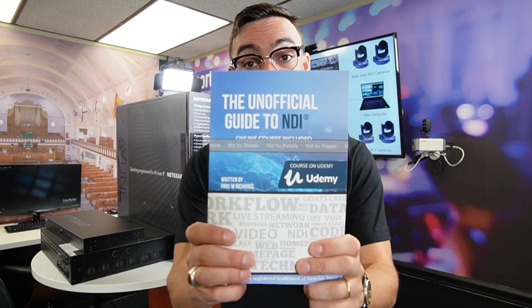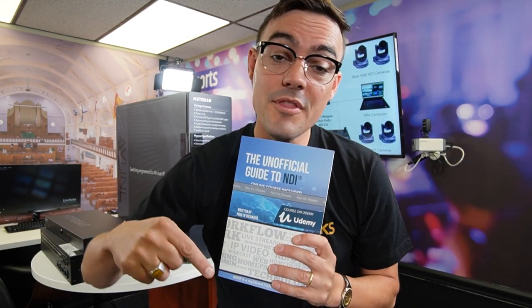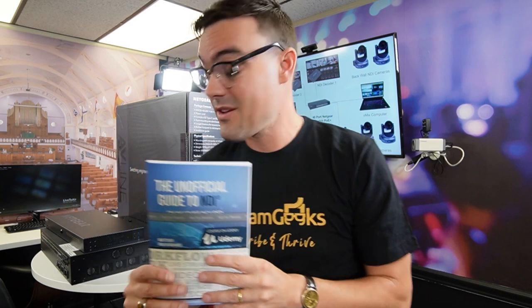By the way, if you're just getting into NDI and you're learning about networking, I highly suggest you download the unofficial guide to NDI — it's totally free, I'll put the link in the description below. There are some great chapters on networking, and I'm working with Netgear — perhaps they might even have a guest chapter to really go into some of the details about networking for NDI. The beauty is that with these switches, they're pre-configurable. They have profiles from a drop-down list for NDI, Dante, and other ProAV video over IP standards to make your life easy.